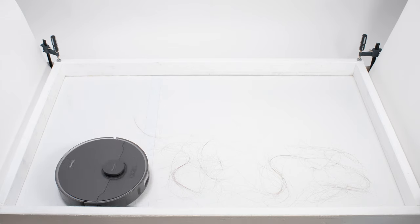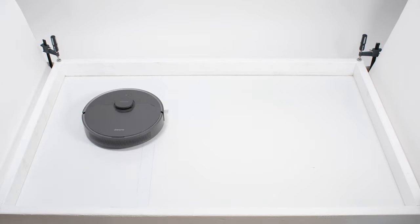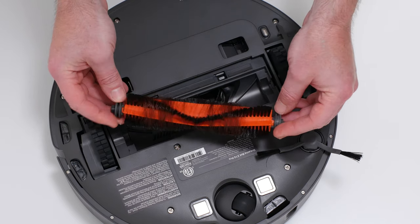In our human hair pickup test, the Z10 Pro picked up all the hair, but most of that hair wasn't pulled into its dustbin. Around 70–90% of the hair it picked up tangled around its brush roll and had to be cleaned off manually.